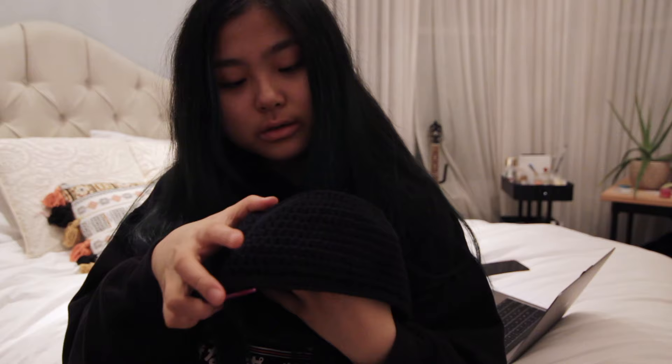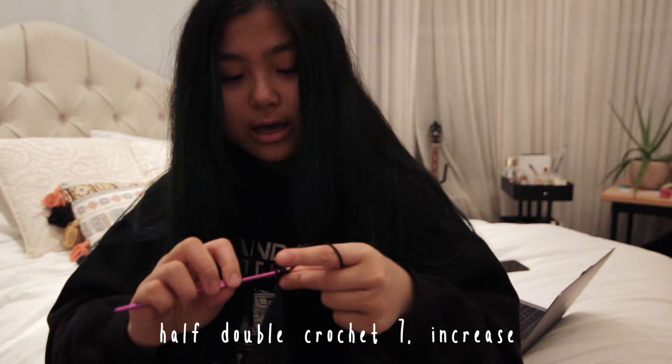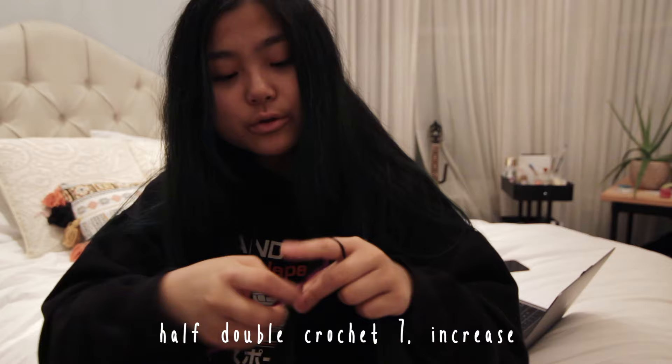I just finished crocheting around the front loops only, and now you want to start increasing again. I left off by crocheting six stitches and then increasing, so for this row I'm going to half double crochet seven and then increase. You just want to do this until you get to your desired rim length — I usually like to do seven rows for the rim.